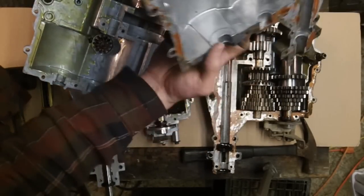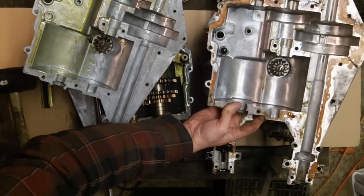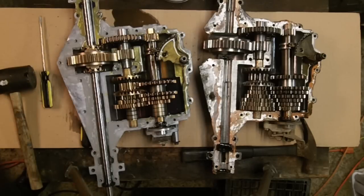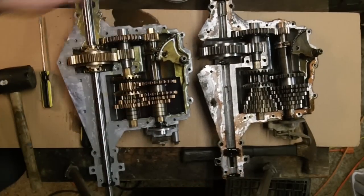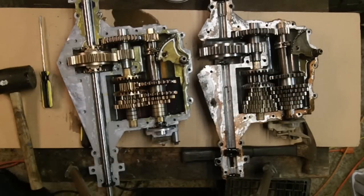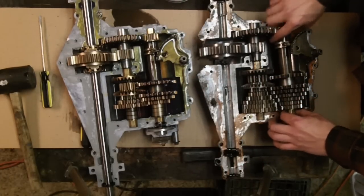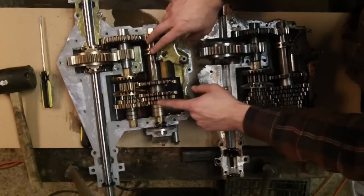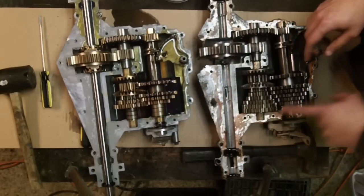We flip it over and we can see that they basically look exactly the same. The big deal is: will these internals swap for these internals over here? Without any further ado, let's see what happens. We'll take these — you can see the three — and there are obviously spacers that have been inserted, so I'm betting we could just slide this off and throw this set on.